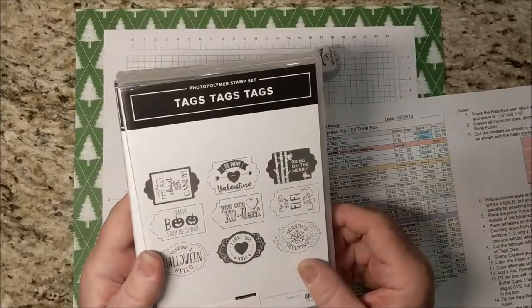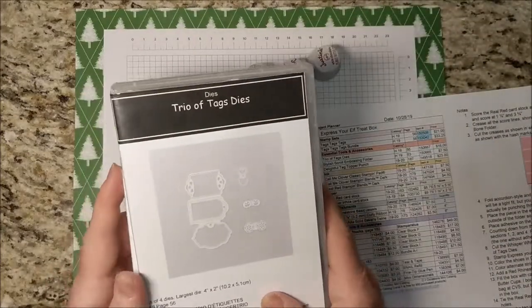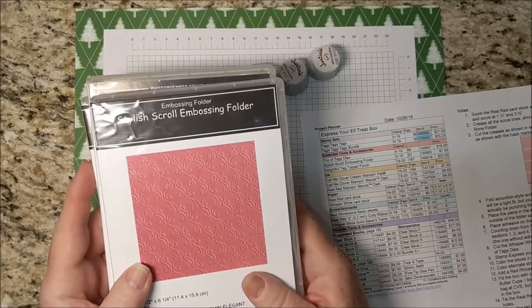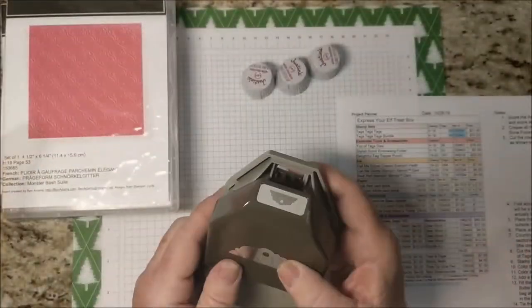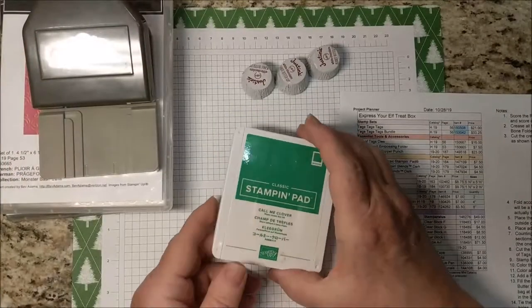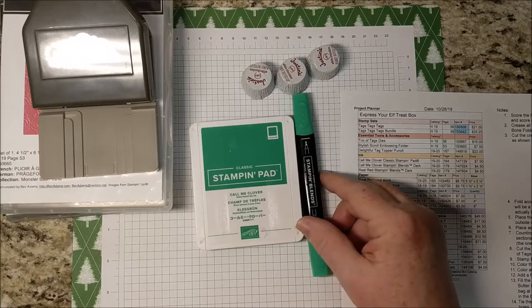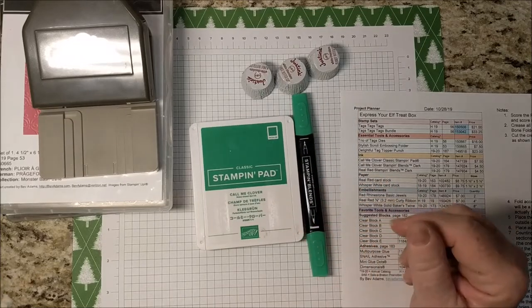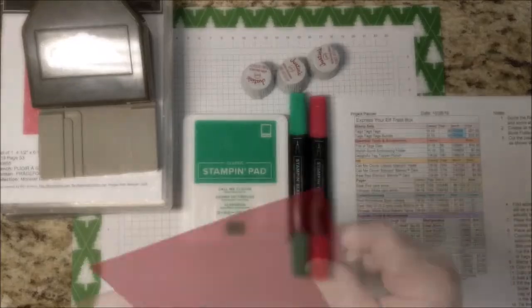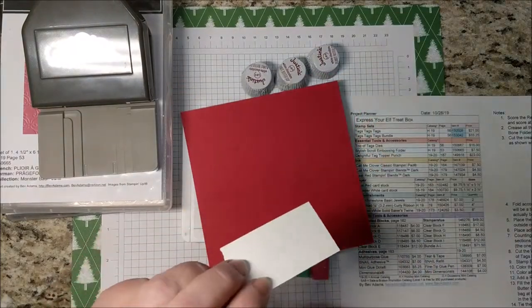It's time to put stamps, ink, and paper together. I'm using Tags Tags Tags and the coordinating Trio of Tags dies. I'll also be using the Stylish Scroll and the Delightful Tag Topper punch. My ink is Call Me Clover Stampin' pad, and the dark Stampin' Blends in Real Red.